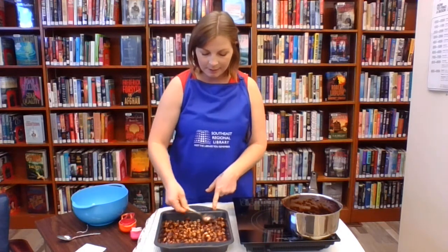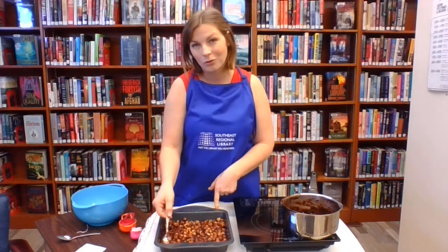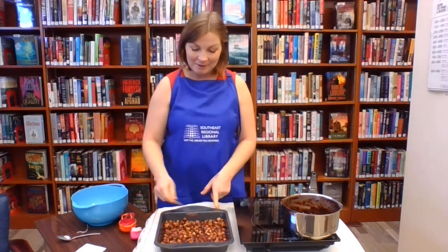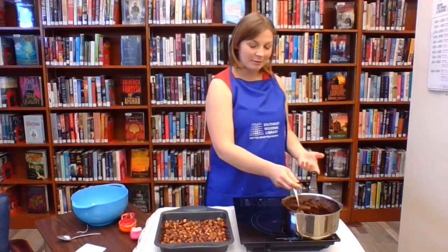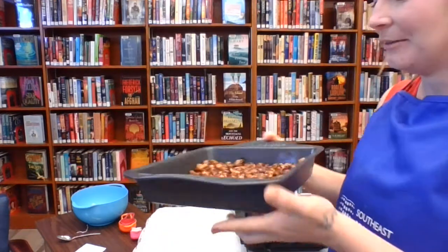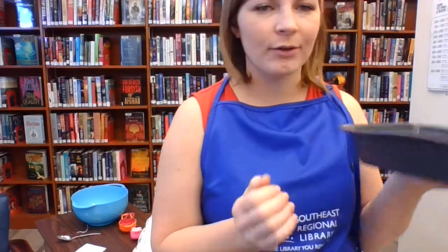The next step is to put it in the fridge, or the freezer if you want it to cool a lot quicker. Then you cut it up and enjoy it. I'll bring this up here so you guys can see — how yummy does that look! I hope you guys have so much fun making this recipe at home. It's honestly one of my favorite recipes, and it might have something to do with it being one of my grandma's recipes.